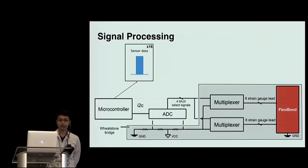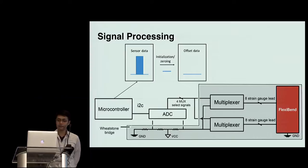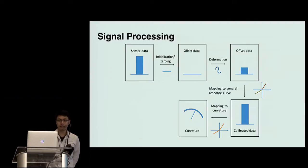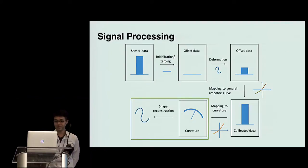For each frame, we capture the sensor data, subtract the background first, then measure the deformation by offset data. We then obtain the curvature of the sensor by mapping the sensor data to each sensor's response curve, which is obtained from the calibration process. Please read the paper for the details. Based on the curvature of each sensor, we can construct the shape of FlexiBand.